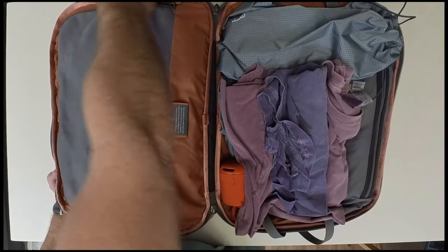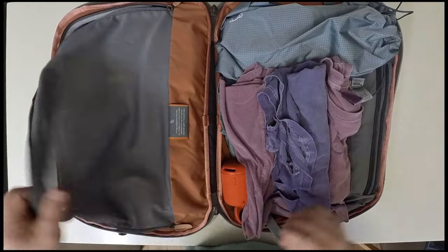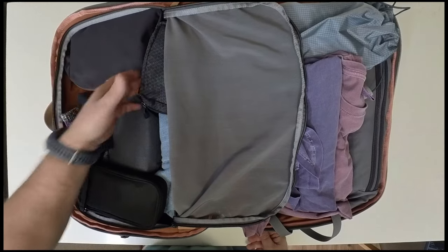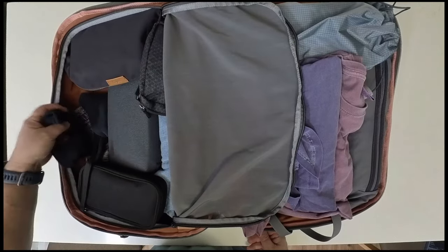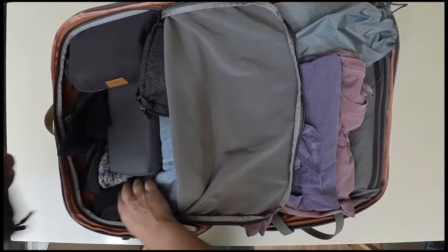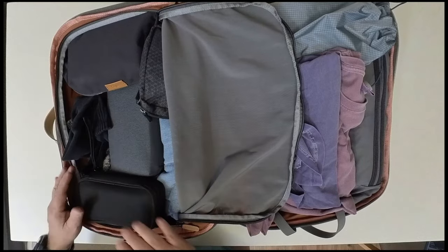The opposite side has a large zippered container. Inside there I have my dopp kit or hygiene kit, my coffee kit, my socks, my electronics, a pair of pants, socks, and another pair of pants below that. And of course my battery pack here.